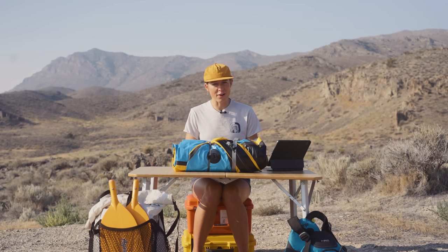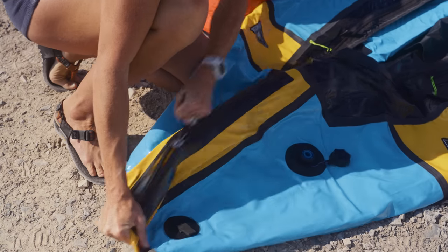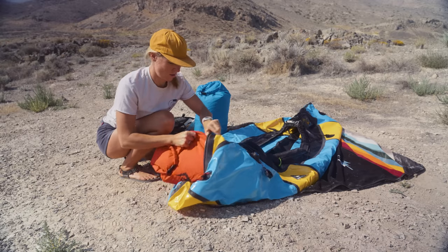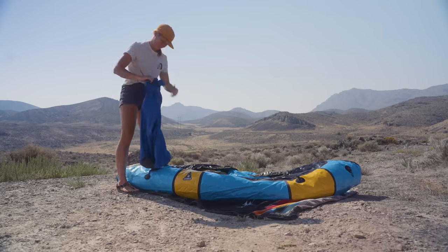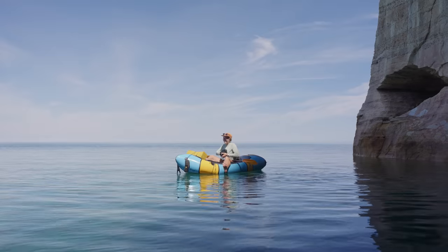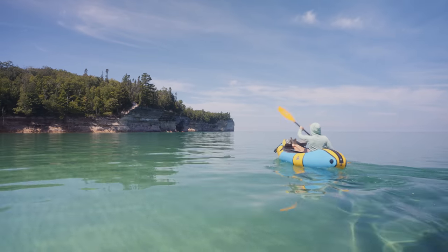There are a few different packraft manufacturers out there, but a lot of them offer the ability to open up your raft and store your gear on the inside. Before inflating, you can open your raft via a zipper, slip your gear in, secure it into place, close the zipper, and inflate your boat around it. This allows you to get your gear off the bow of your boat, giving you better visibility and making it more maneuverable in technical water. We usually make the decision about whether to store our gear on or inside the boat depending on the water conditions ahead.